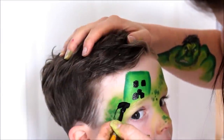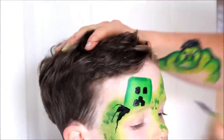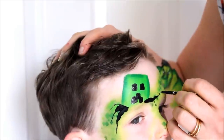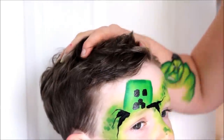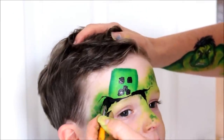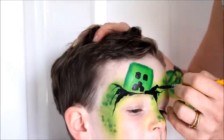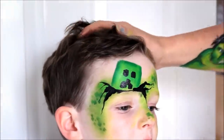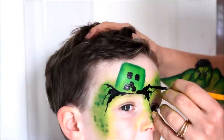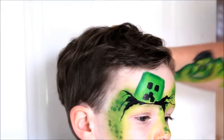Using the same brush and colour, paint some cracks forming beneath the creeper to make it seem like he is bursting from the ground. The trick is to use varying pressure on your bristles to create thick and thin lines, lifting off gently to create a fine point at the end. Don't worry about being accurate here — let your brush wander and make some interesting lines. Add some cracks around the temples too.